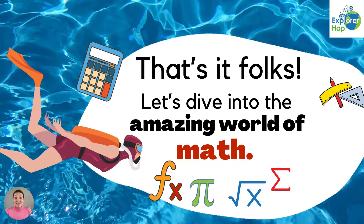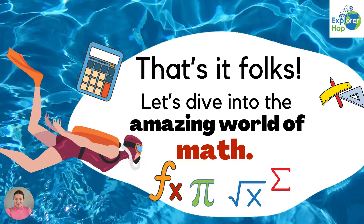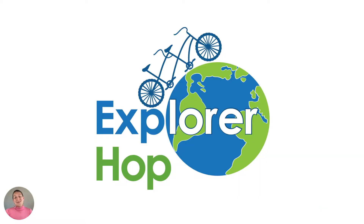So that's it folks. Let's dive into the amazing world of math. Thank you for joining us and we'll see you in the next lesson.